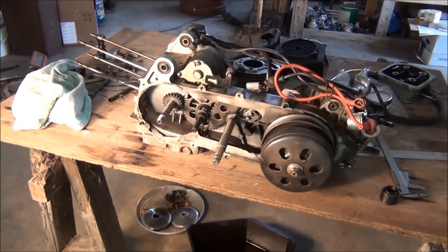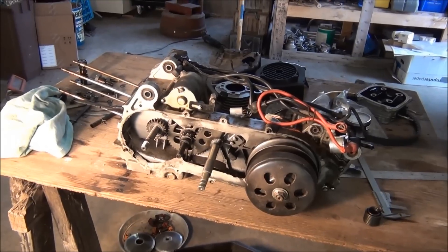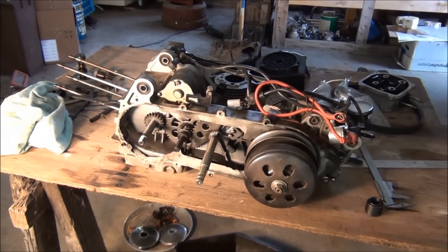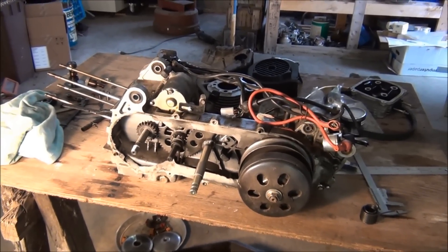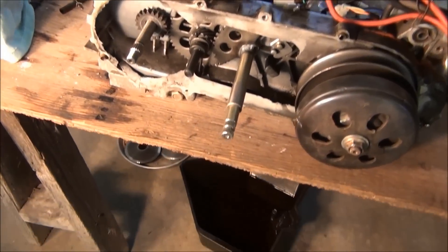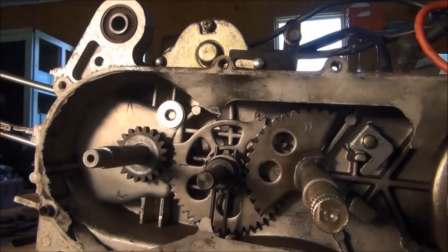I'm still working on the motor for my Lance Milan, which is a Zenon Freebird. One of the unfortunate things the previous owner did was remove all the kickstart gear stuff, saying that'll make it faster. Since I couldn't find this information anywhere else, I decided to show you what this looks like.